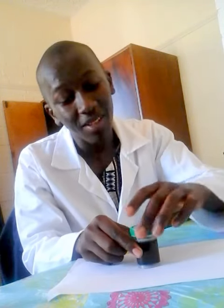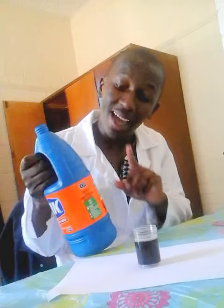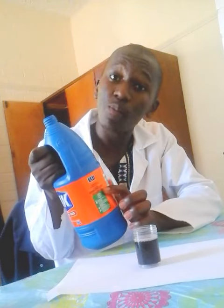With microbial growth, the water will actually become black, as you can see. Now I'm going to show you how adding Jik into this will kill the microbials. We are using Jik because it contains sodium hypochlorite, which is the one used to kill microbial growth.